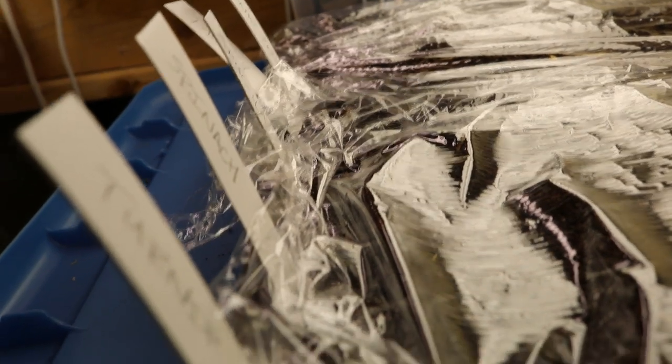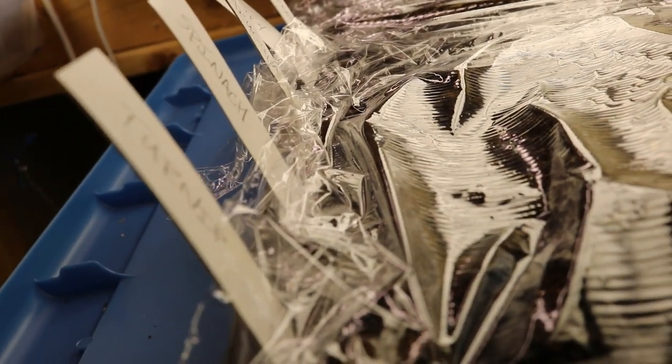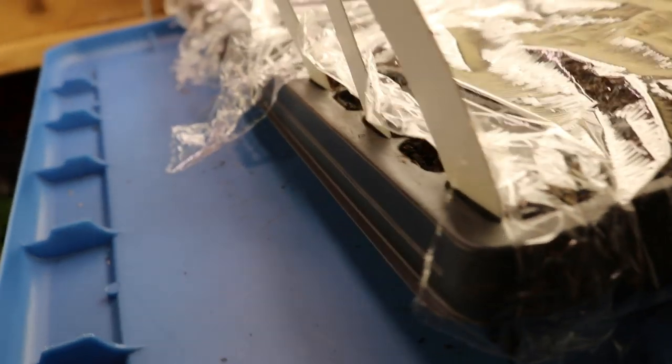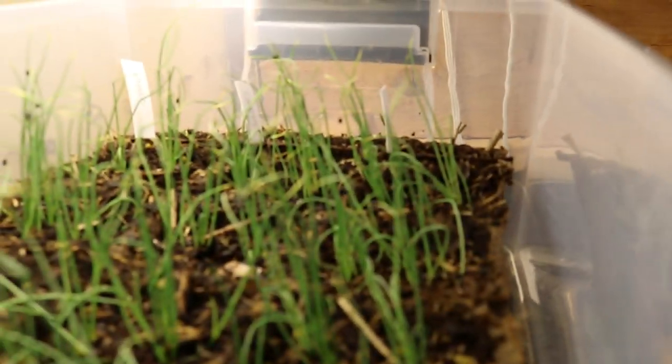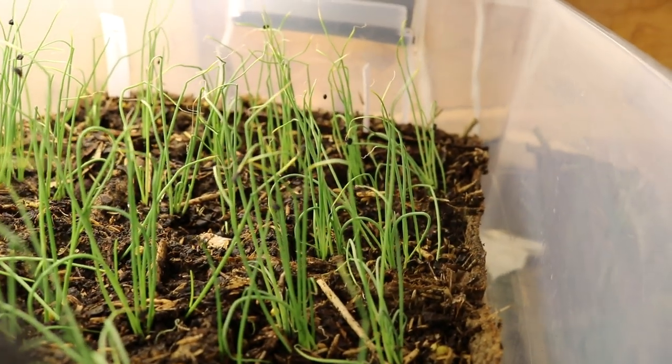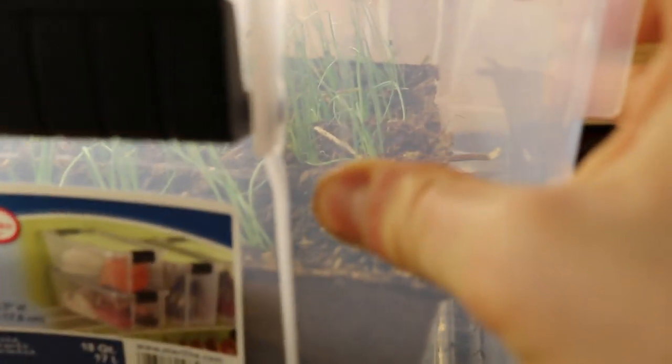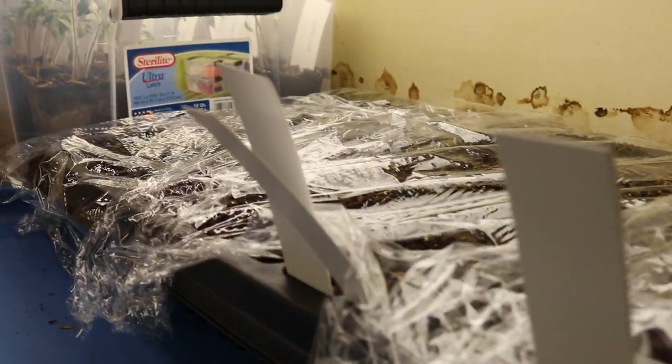You can multi-sow them — that's what Charles Dowding calls this method in England. You can multi-sow spinach, arugula, parsley, turnips, radishes, beets, leeks, onions. We've already done the same thing with the onions up here. With onions, we'll multi-sow them so that in the same hole we have about four or five different onions. They won't become the biggest onions, but they'll certainly get a nice size, and it's a really great way to use a lot of the space that you have — something that market gardeners really thrive at.